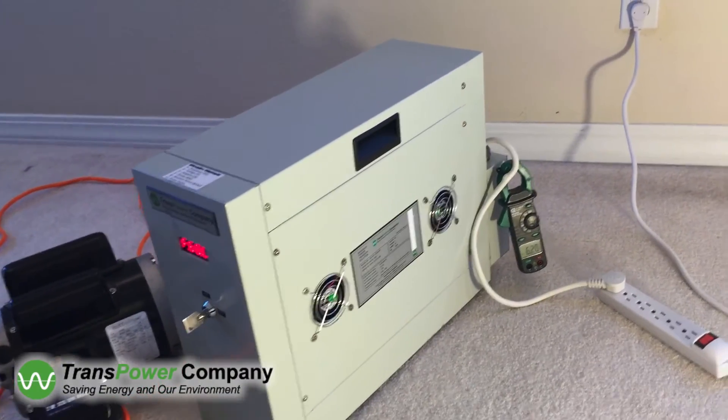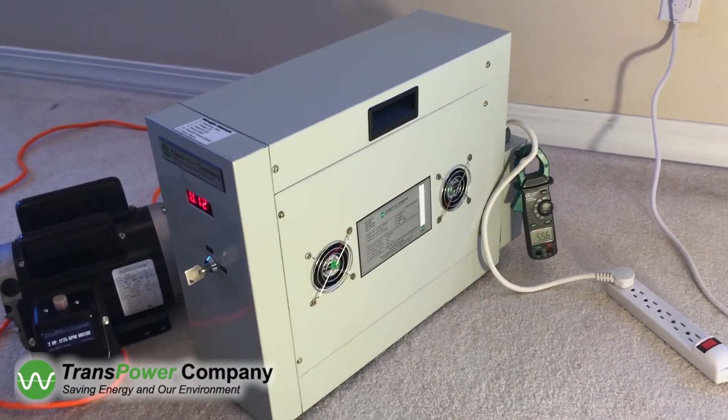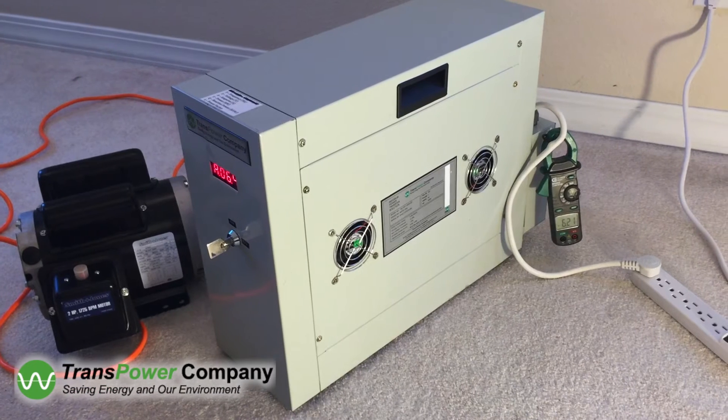Start using TransPowerCompany solutions, solve electrical problems, and decrease operating costs. Please contact TransPowerCompany for more details. Thank you for watching.